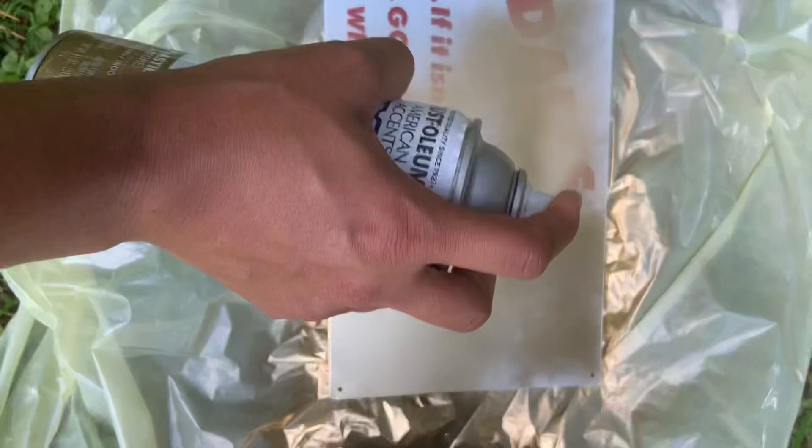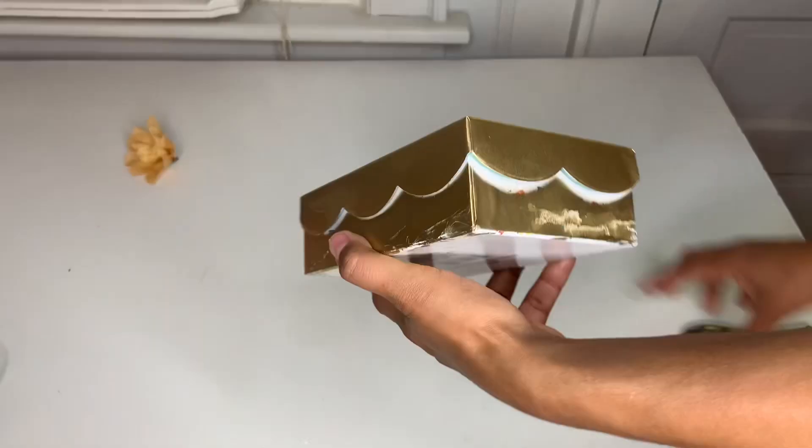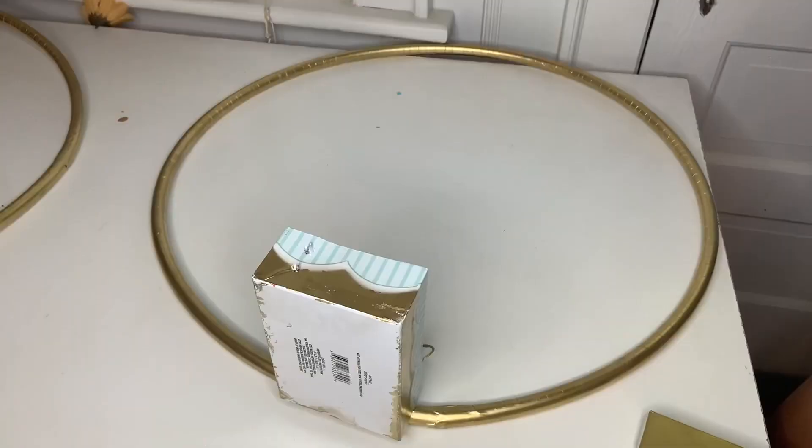You're going to spray paint the hula hoop in gold. Make sure when you spray paint it, you spray both sides. For the box, open it and spray paint it as well. You'll see later why — because it leaves that little color and you don't want to see that.